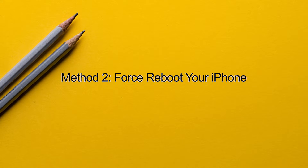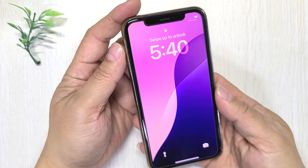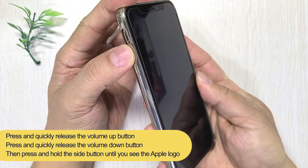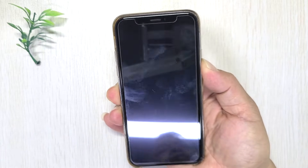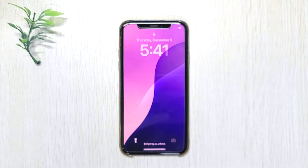Method 2: Force Reboot Your iPhone. You may have tried restarting the device but to no avail — a force reboot may help. First, quickly press and release the volume up button. Then, quickly press and release the volume down button. Finally, press and hold the side button until the Apple logo appears. Then check if Face ID starts working again.